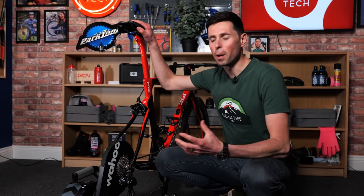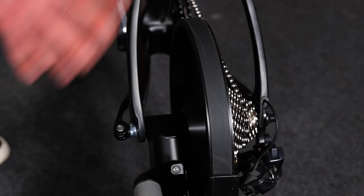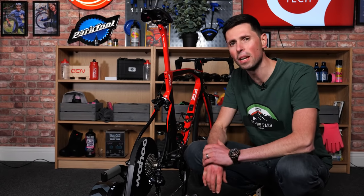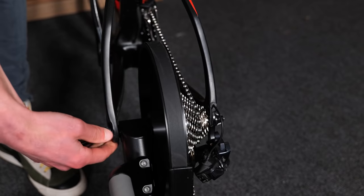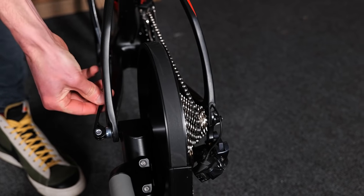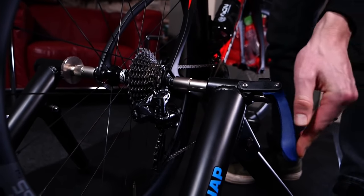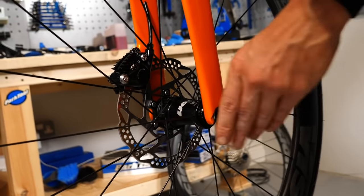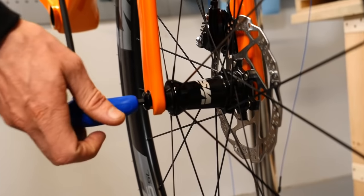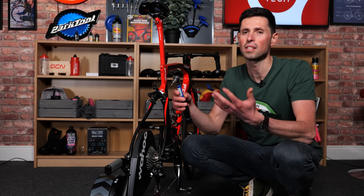Something else that could be damaged on your bike is either over-tightening or under-tightening where the rear axle mounts onto the trainer. People who haven't tightened it up enough have had the bike fly off the trainer during a sprint. On the other hand, if you over-tighten it, you're putting undue stress not only on the trainer but also through the bike itself. With a quick release system it's fairly easy — just tighten it up the same as when fitting your wheel into the bike. If you have a disc brake bike with a through axle, tighten it just as you would with your normal wheel, and if you're unsure, use a torque wrench — normally between about seven to eight newton meters.